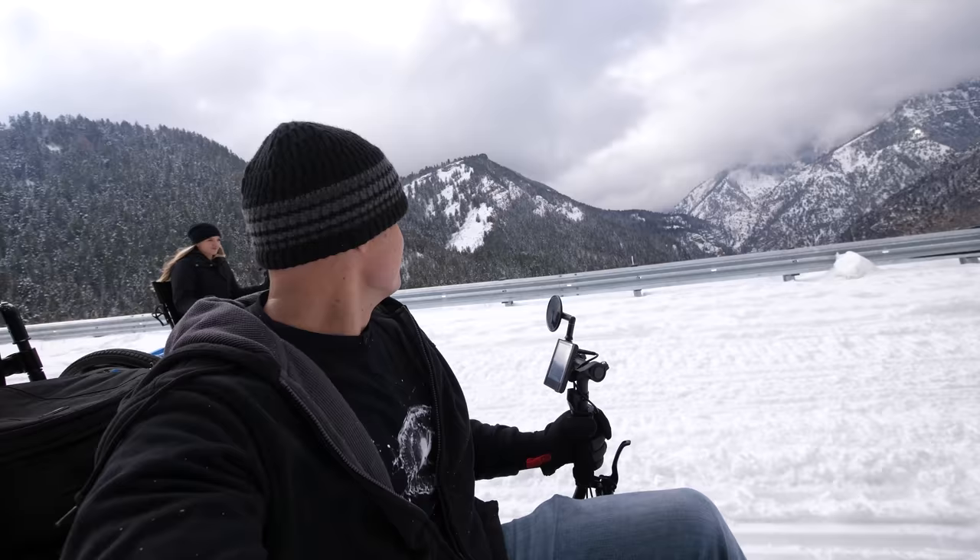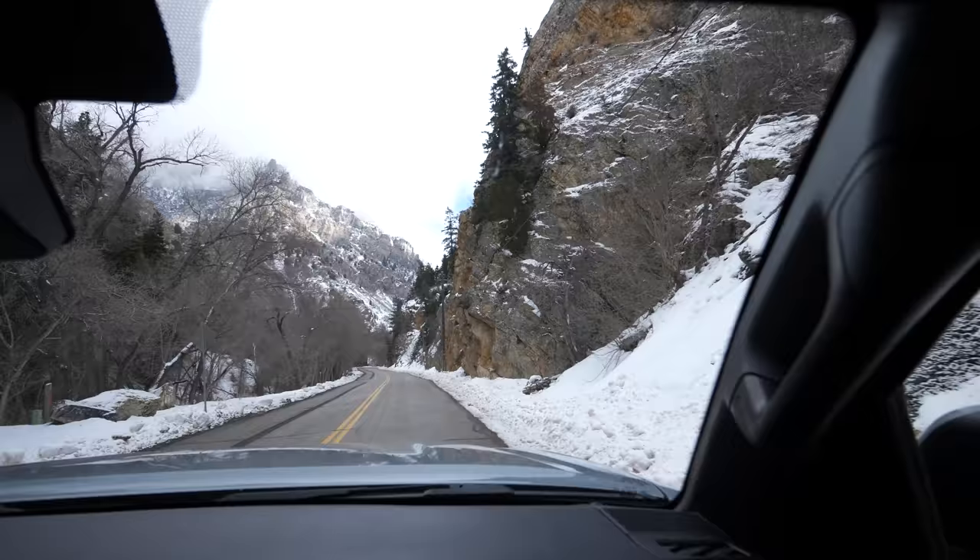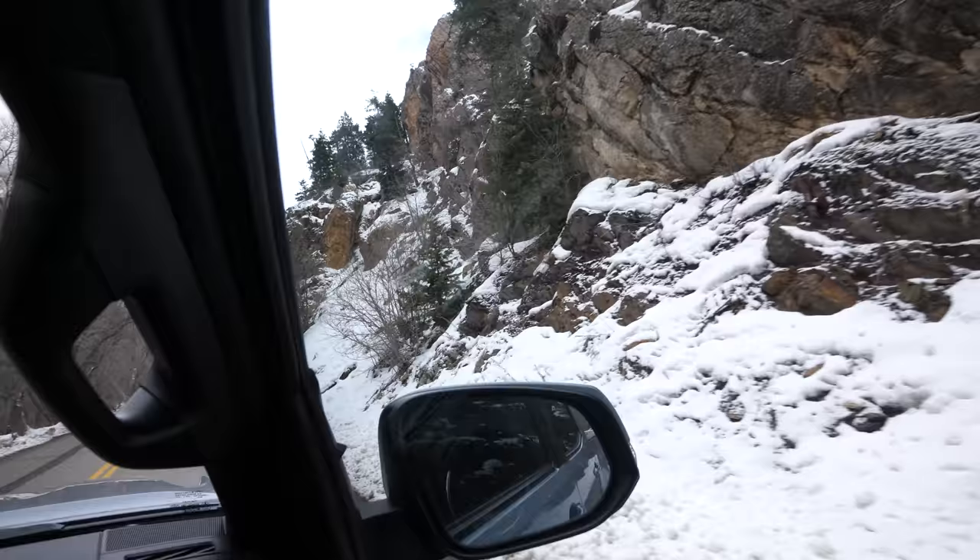Loads of fun. You feel like you're playing Mario Kart for real life. We are up the canyon today about to try out two of the off-road chairs in the snow. They've never been in snow before, so we are going to test them out.